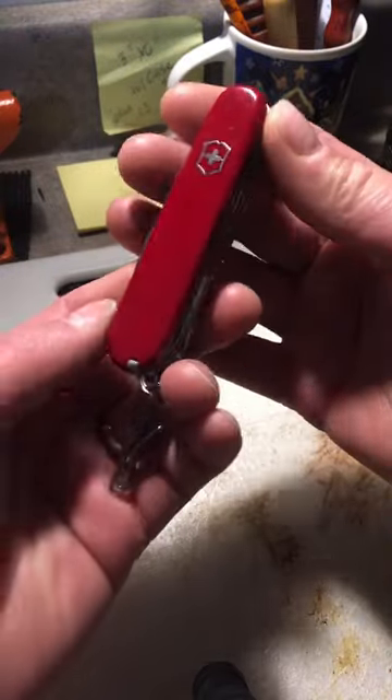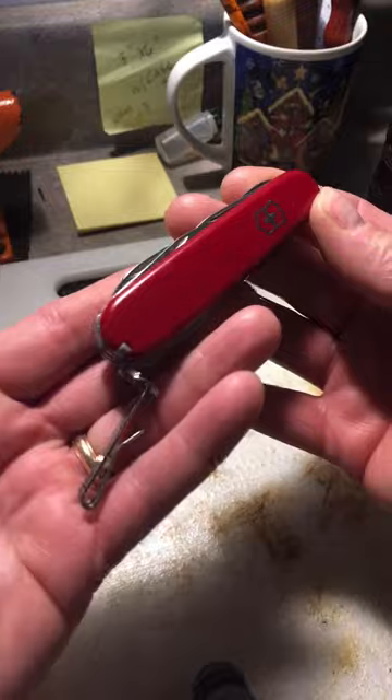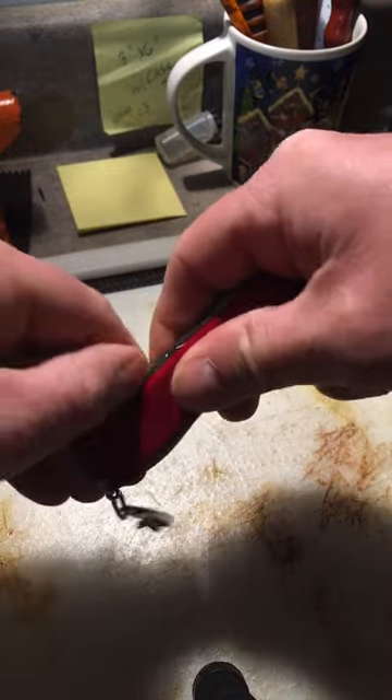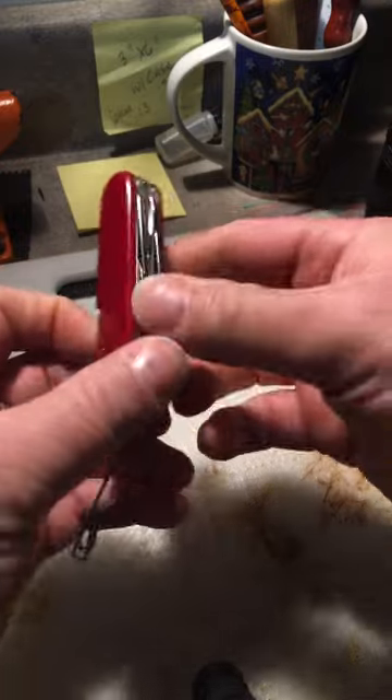John from J.O. Ventures Outdoors, and this is the Victorinox Super Tinker. It has the opening layer — you can see there the bottle opener and the can opener.